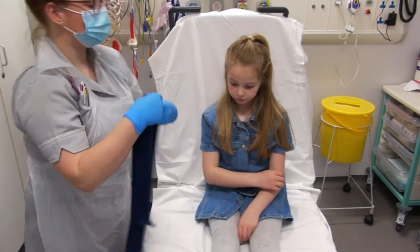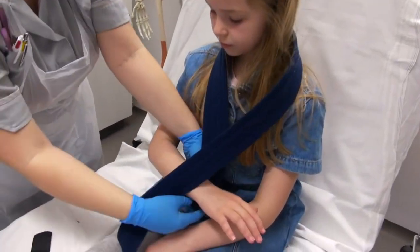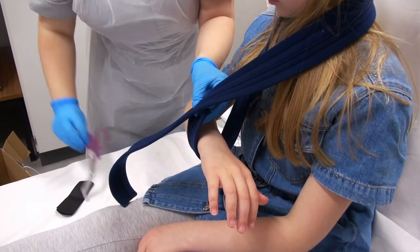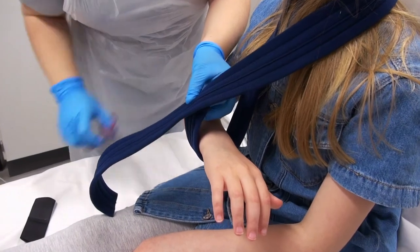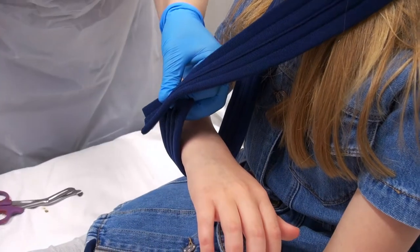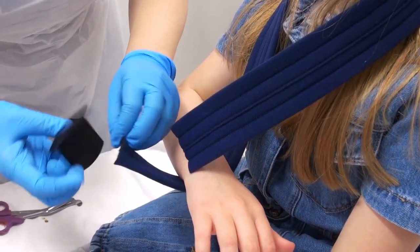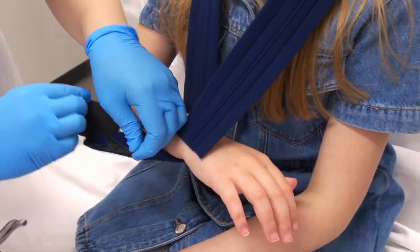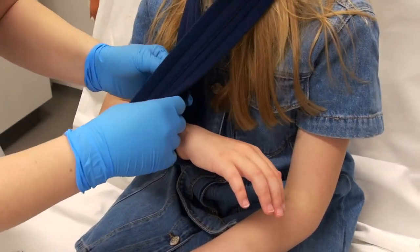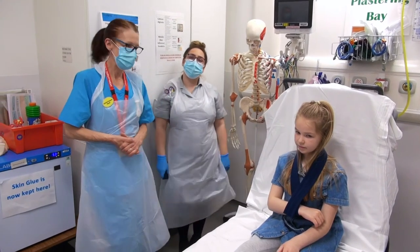We'll just use one strap this time. It goes over in there, same position — 90-degree angle. Then one goes under and then just cut off what we don't need. That's how we put on a single strap collar and cuff.